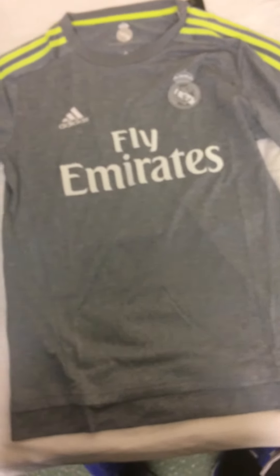But overall it's a very nice shirt. There's nothing printed on the back because I didn't want to get a shirt name or number for this one.